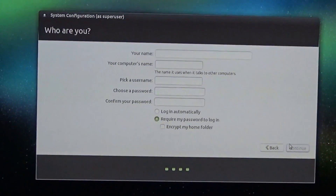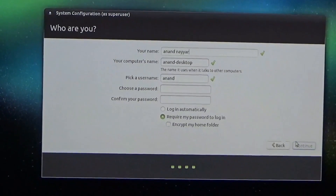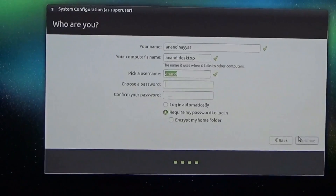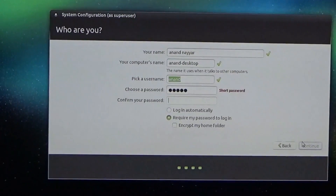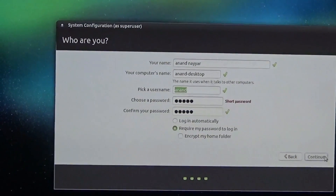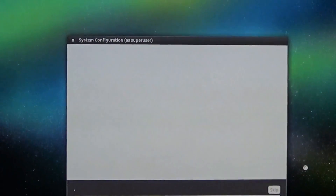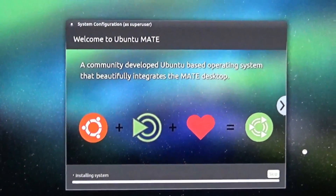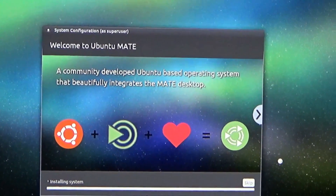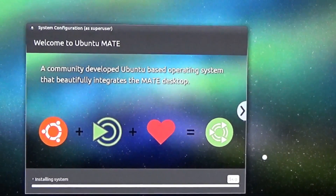Now it will ask you to create a user. I type my name as Anand Nair — the username has been picked as 'anand' automatically, and for the password I use my name 'anand' as a simple password. Click Continue, and now you can see it has started installing the system. It will take about 5 minutes to install, so we pause the video and return when the final desktop user interface appears.